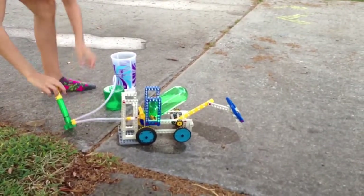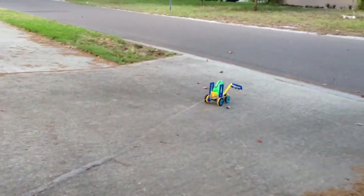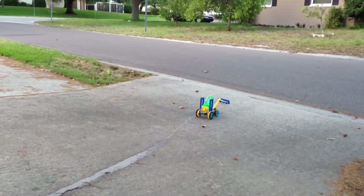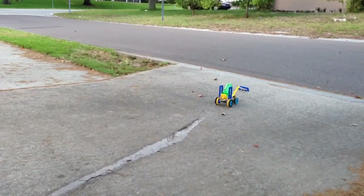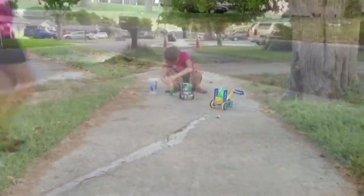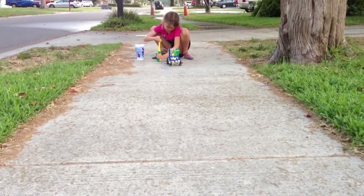All right, here comes the launch. It's gonna go in the street — no, not quite. Lost some steam, it doesn't have that original push. This is launch number five of the excavator, we're going to try it on the sidewalk.